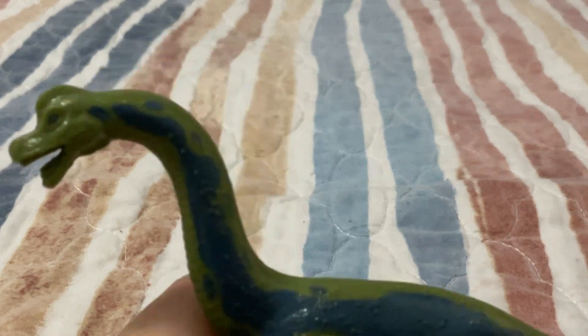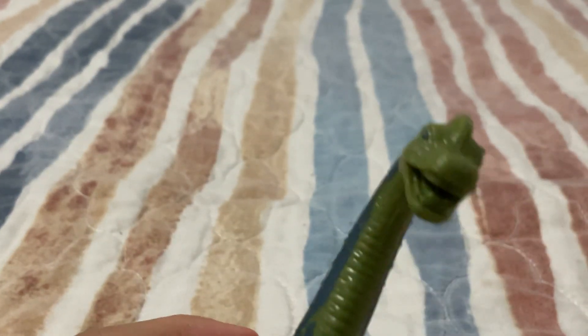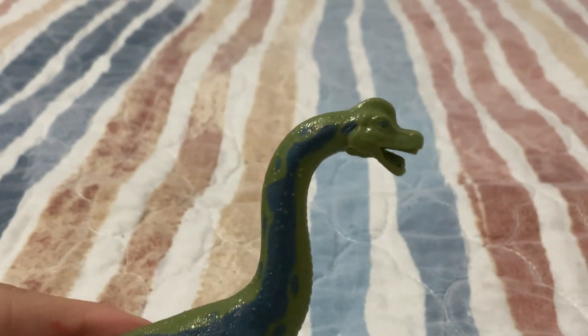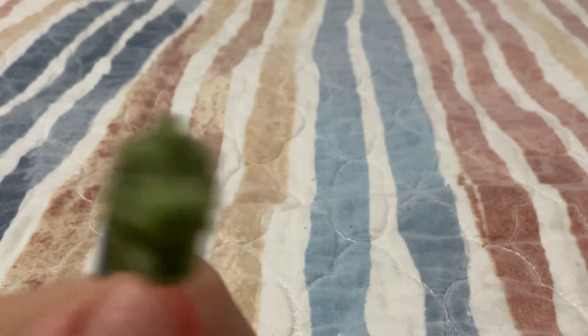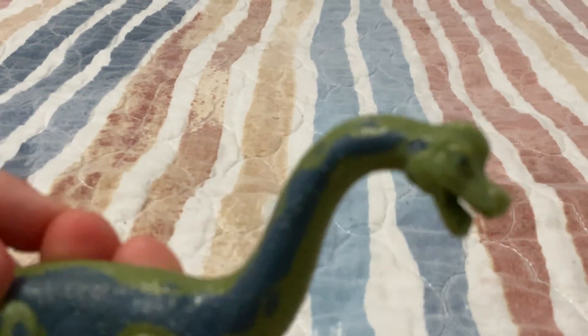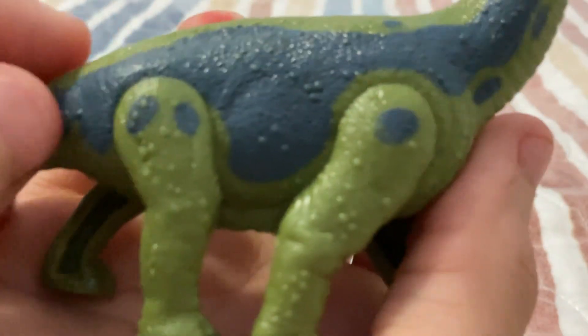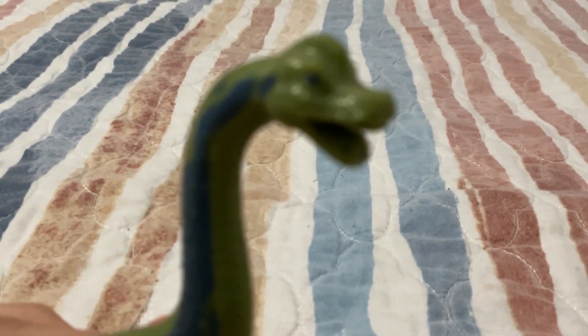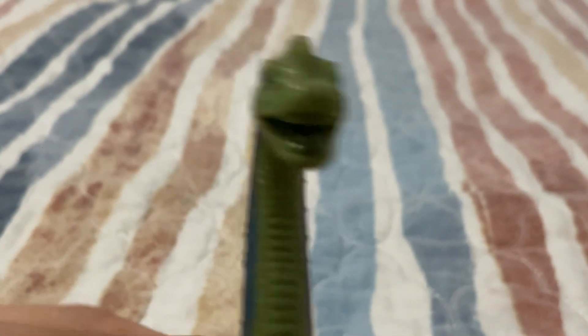Let's go with the Brachiosaurus first — this is the best one for last. It's not bad, but it looks like a sea creature to me. You've got the correct feet. There's a lot of detail focused on the body, but not in the face — the face looks a little slumped. But it's really nice, it actually looks like a Brachiosaurus.